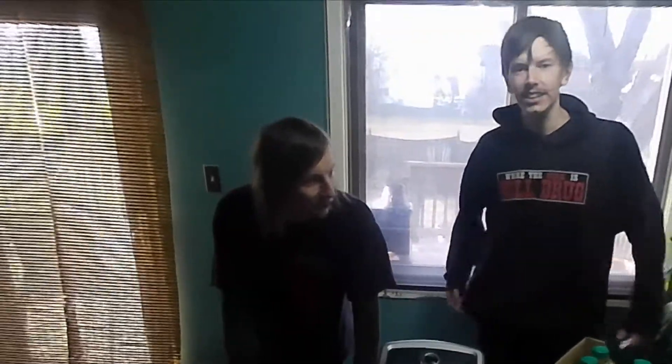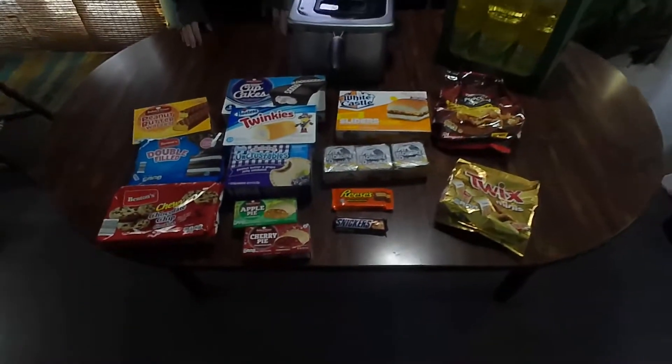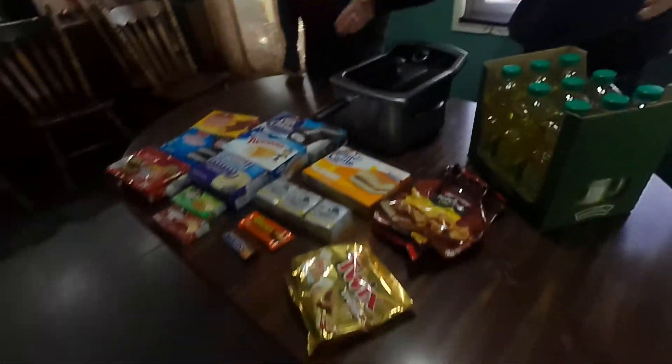Why would you do it like that? I don't feel like talking. Look at all this delicious food we have. We got some White Castles, we got some oil. Diabetes. Yeah, diabetes.